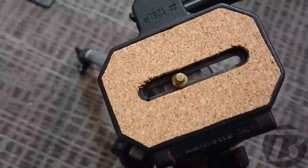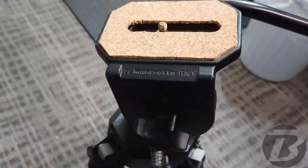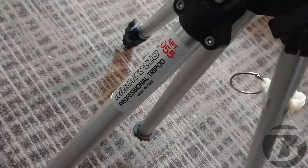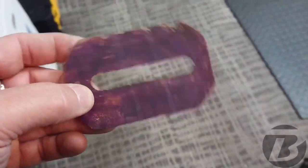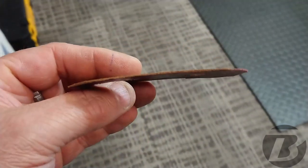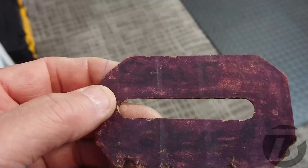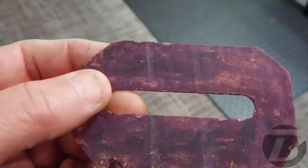Alright, just a quick little project here. I refreshed the cork on top of my Manfrotto tripod — fancy schmancy tripod. This was on there before. Sioux College. A little bit thinner, but somebody scribbled over it with a black marker or something and tried to obliterate the name. Meanwhile, it's etched on the tripod somewhere.